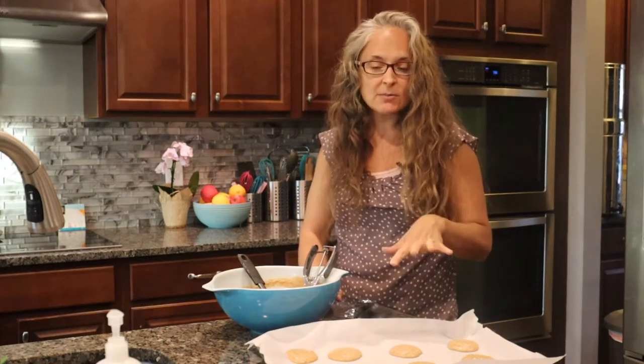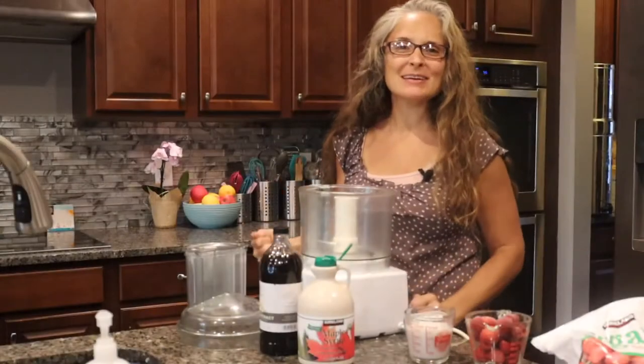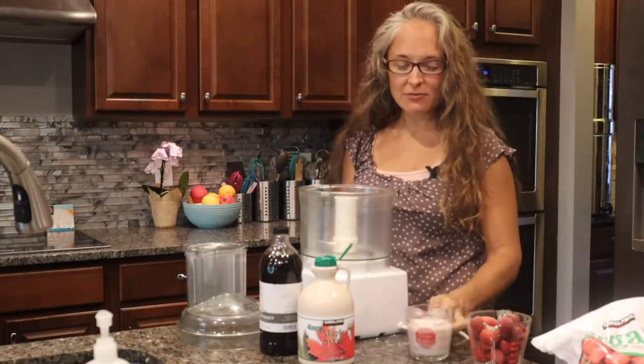That's our sandwich part. I'm going to pop these in the oven at 350 degrees for 10 minutes. Once we take them out we're going to let them cool, but while all of that is happening I'm going to show you how to make some ice cream at home.